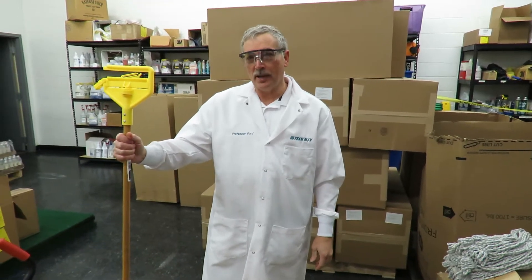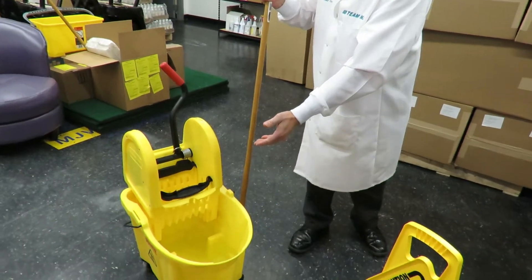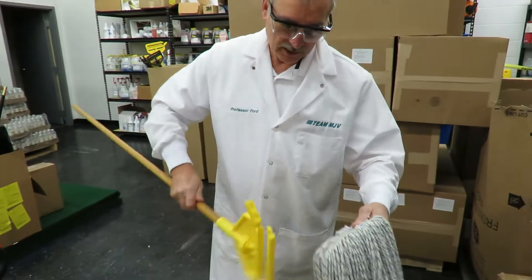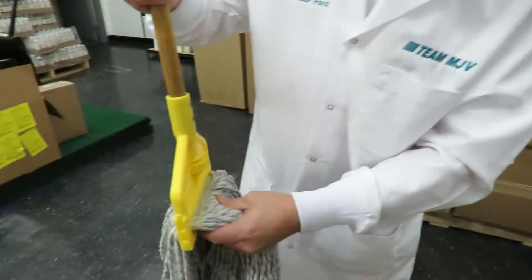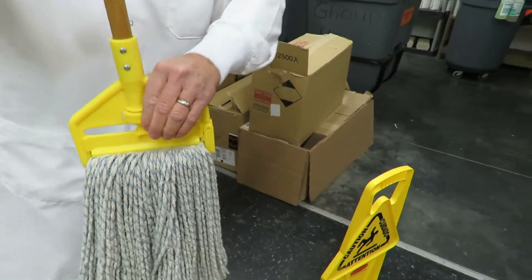Professor Ford here. Today I'd like to talk to you about how to put your mop head on your mop stick, and also how many gallons of water to put in your mop bucket. First, take the mop head, slide it on the stick, close the latch, and then tighten it down — get it good and snug so it's not moving around on you.